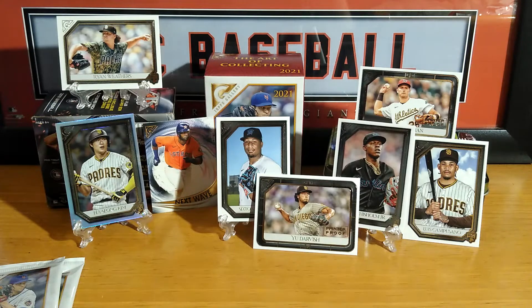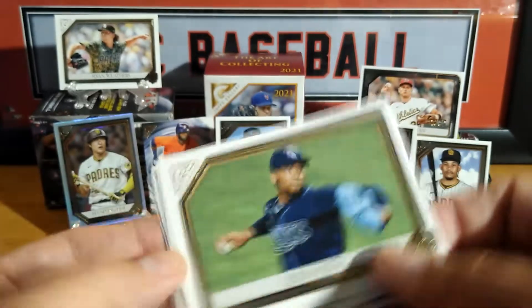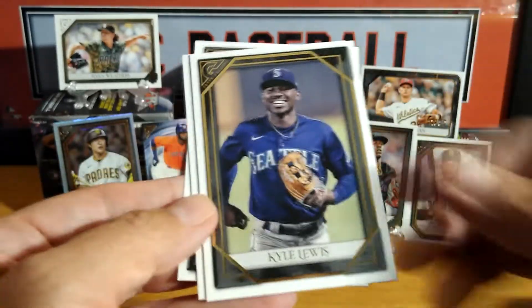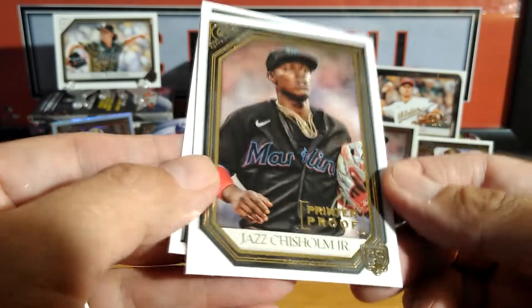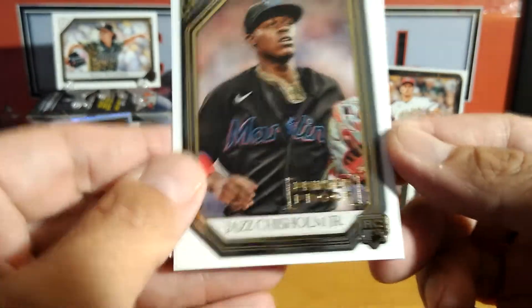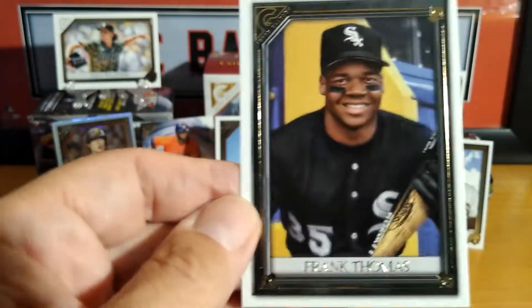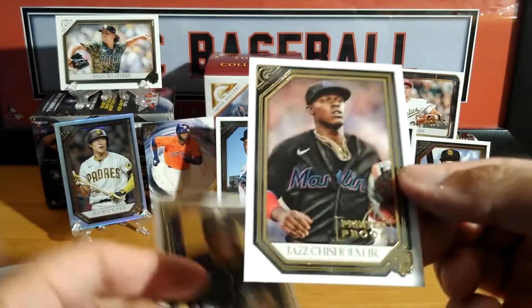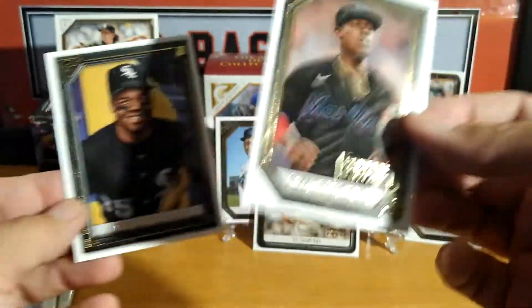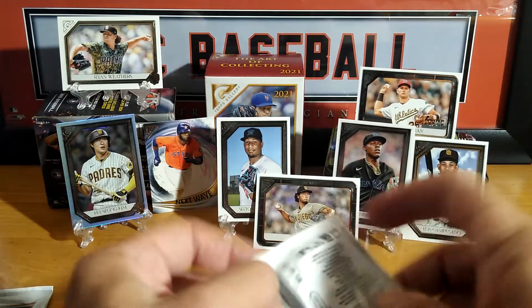Six minutes in, hope you guys are enjoying this find that I got at my local Target. Kyle Lewis. Oh, there's a nice printer proof. Jazz Chisholm Jr. Frank Thomas for my PC. I like that card and the printer proof — definitely going to go in some plastic. Two packs left.